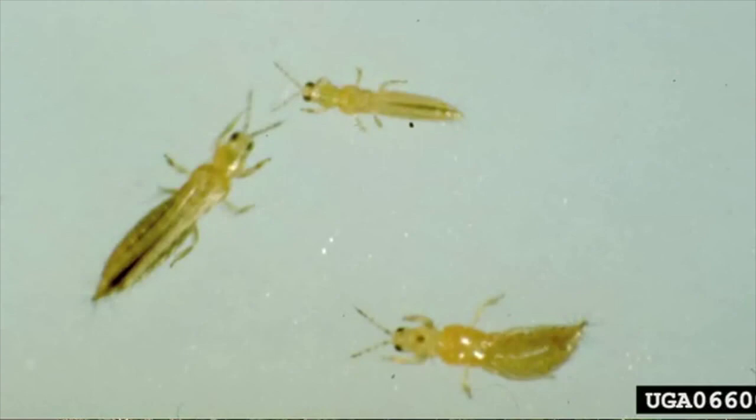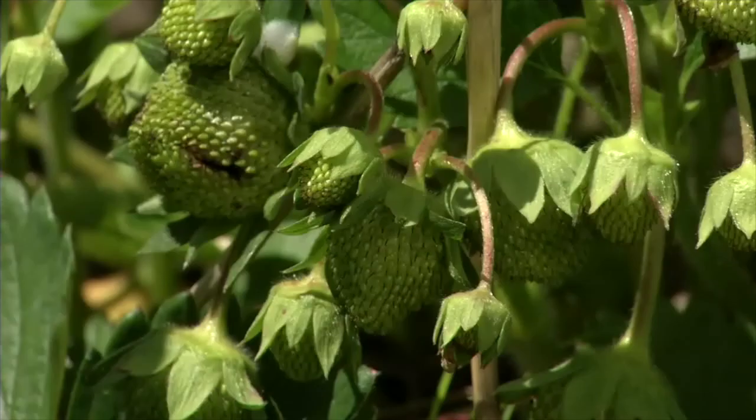You can use the white pan method to monitor for thrips as well. They're generally more of a problem in the day-neutral varieties, but they can be a problem in the June-bearing also.